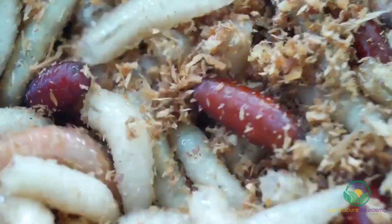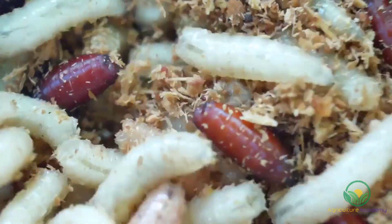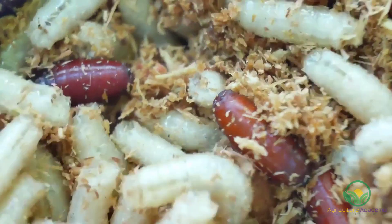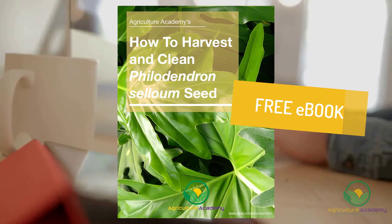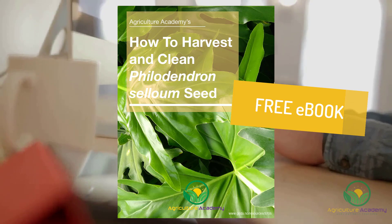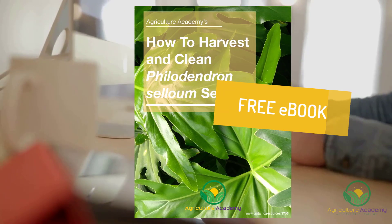Sensitive viewers, be aware that cleaning selloum seed is a messy, stinky, maggoty business and some footage may be unnerving. If this hasn't put you off and you would like to keep the information you hear in this video on hand, then be sure to download your own copy of our ebook.